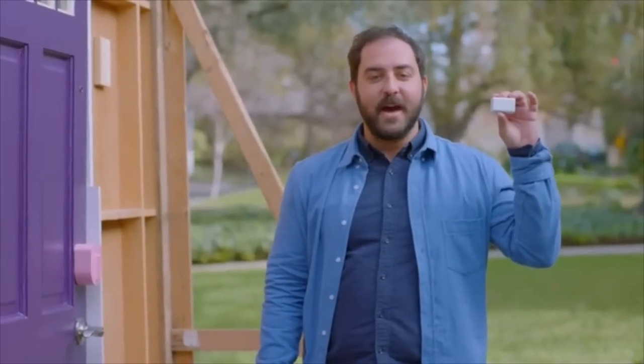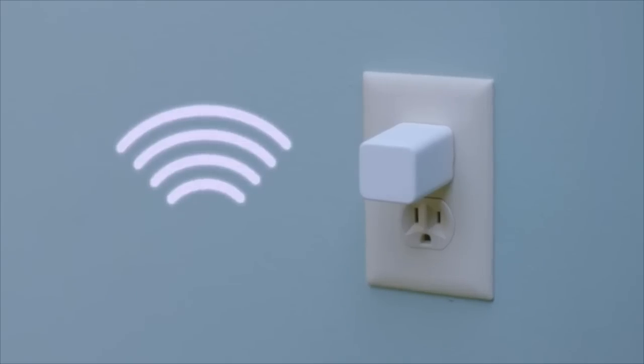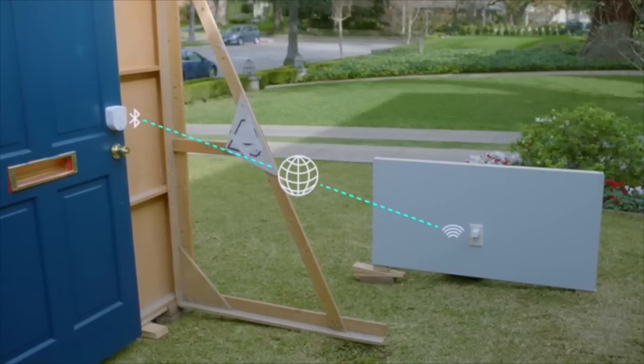I can get the optional WiFi access point — it plugs into the wall nearby, so Sesame is always on my home network, and it's linked to the access point with Bluetooth, which keeps it connected while going easy on the batteries.